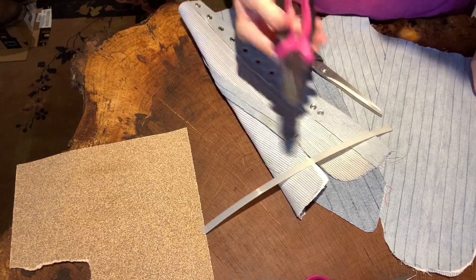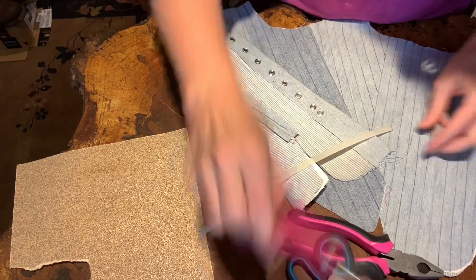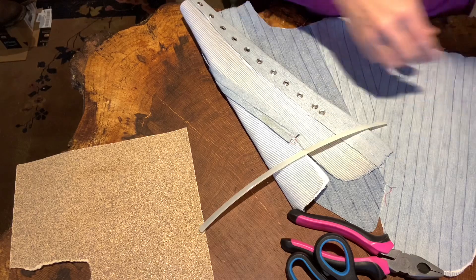If I crush it really good with these, then I can cut it with these. And these are only here to cut threads, so I think we can set that aside.